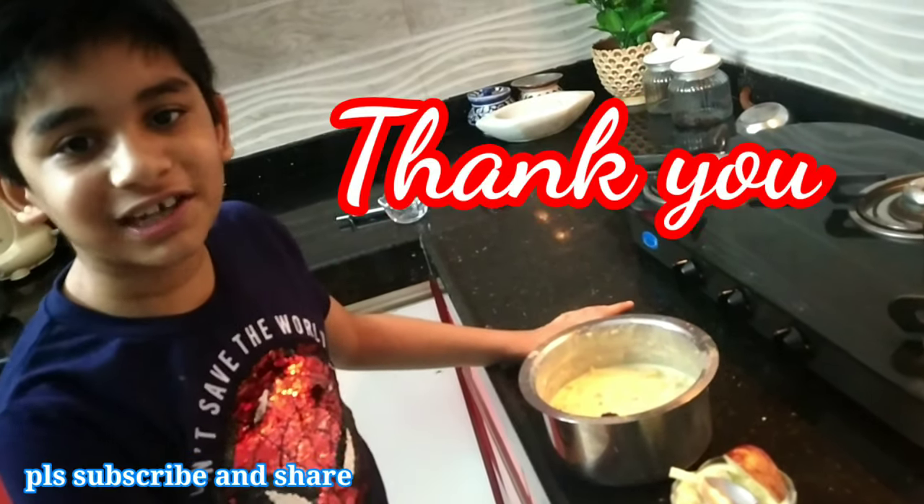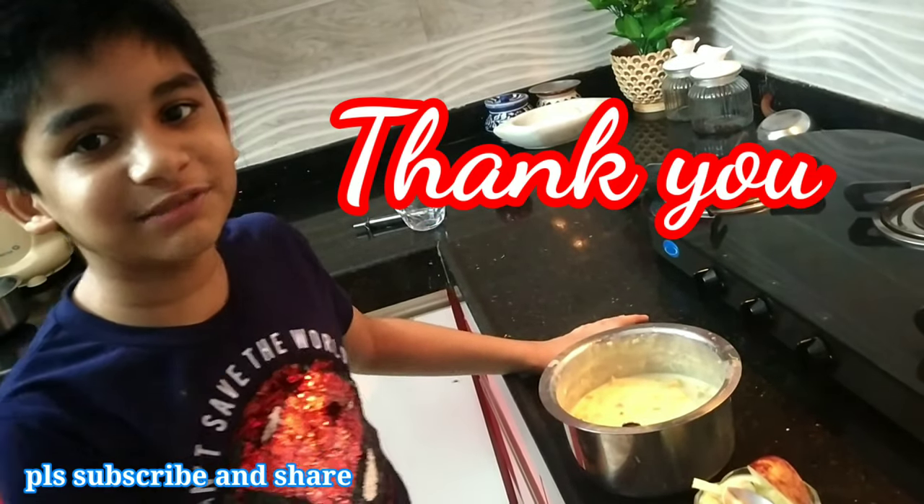Please like, share, and subscribe to the video, and do practice this recipe. Thank you!